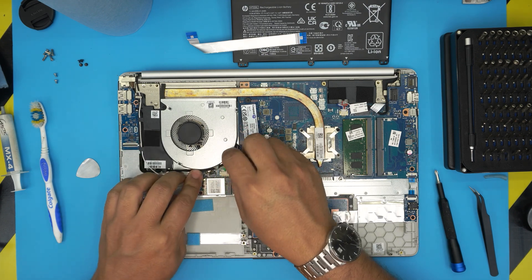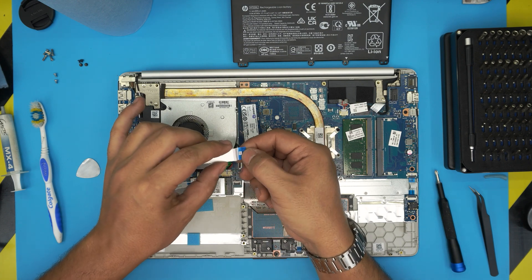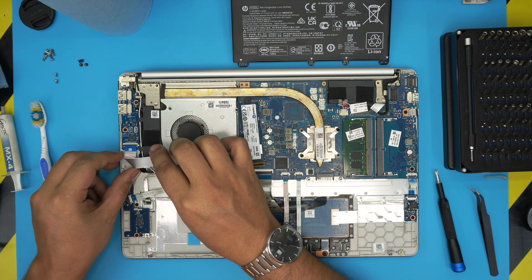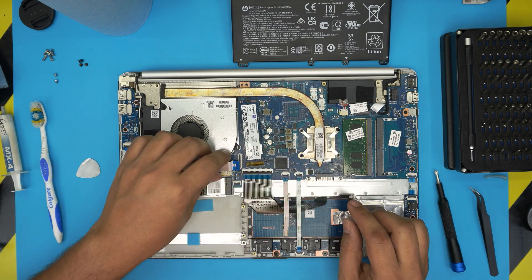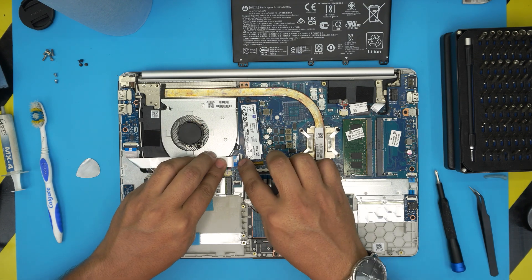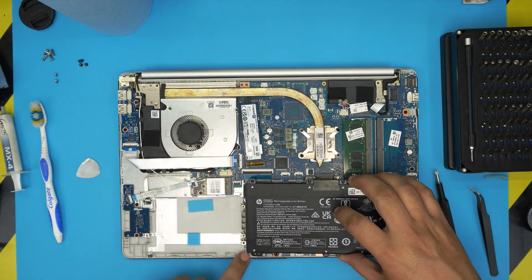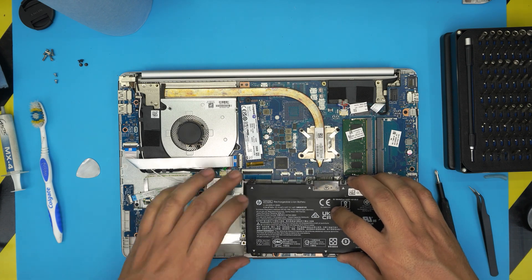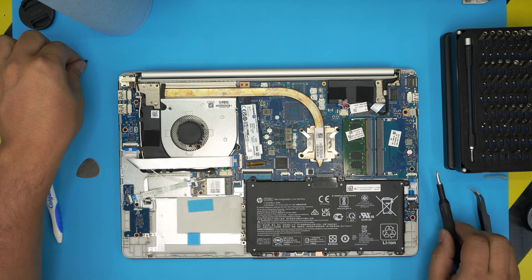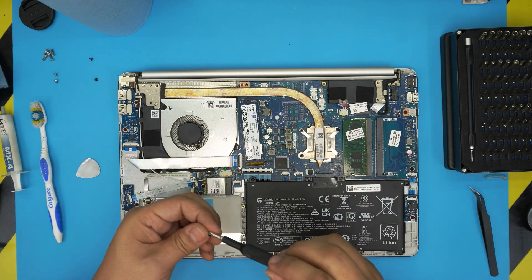Route the cable under the hinge in the corner groove. For the bridge cable, one side is labeled 'MB' for motherboard and the other side says 'USB.' Put the USB side down, squeeze it all the way in, and lock it down. Do the same for the motherboard side. For the battery, place the back-end corner in at 90 degrees first, align the pin through the secondary hole, let go, squeeze it down gently, and put the four screws back in.